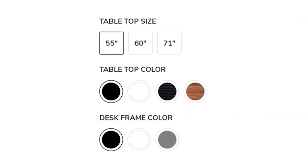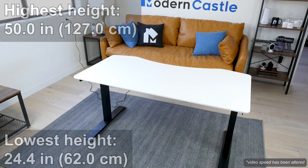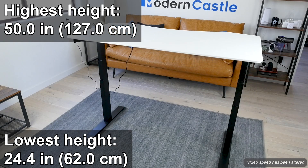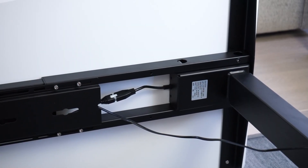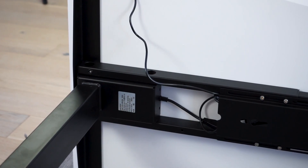Let's start by taking a look at the design. The desk is available in three sizes with options for different tabletop colors and frame finishes. The product we tested is the 55-inch size with a white tabletop and black frame. It has an adjustable height and can quickly convert from sitting to standing height. Its lowest height is 24 inches and its tallest is 50 inches. The VORI desk uses a dual motor system, which helps the desk raise and lower more quietly and efficiently than single motor systems.